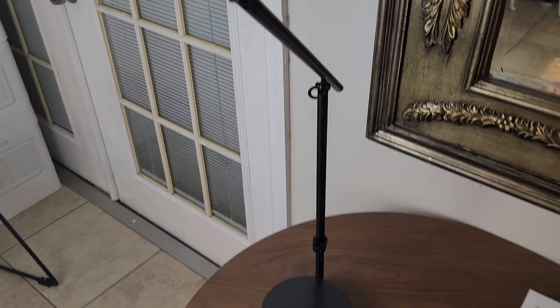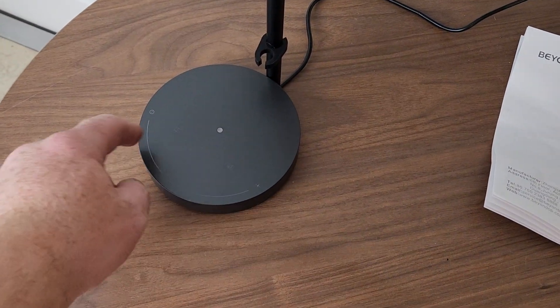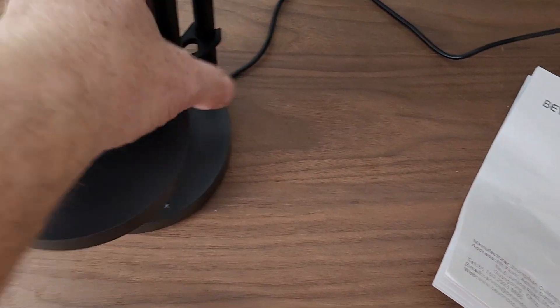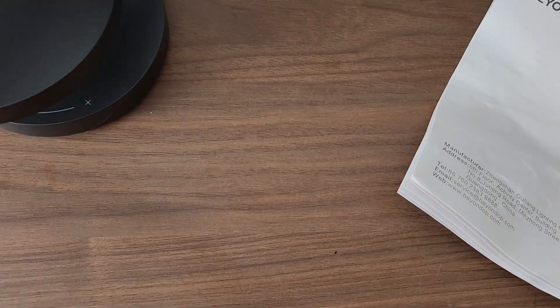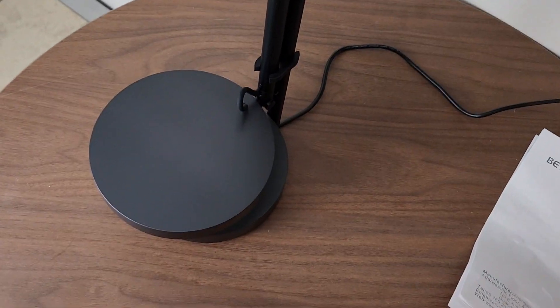I plugged it in and some lights came on. There's a little clip — when it goes down it locks in like this. I believe this part goes up to adjust and lock in. Not sure if that piece is supposed to stay on it or not, I'll check the instructions.